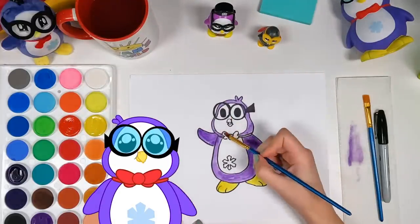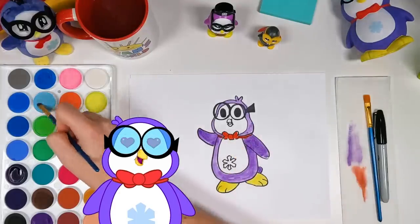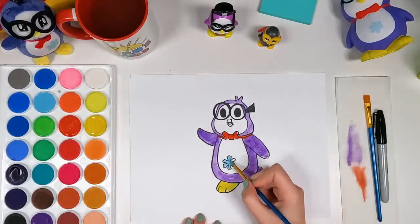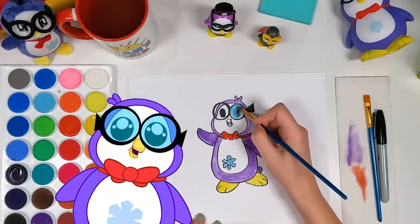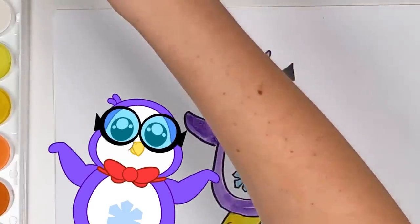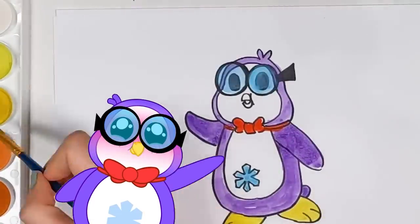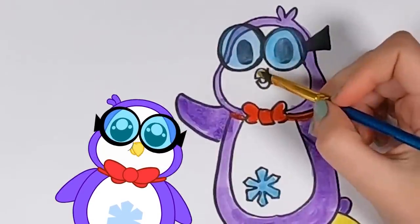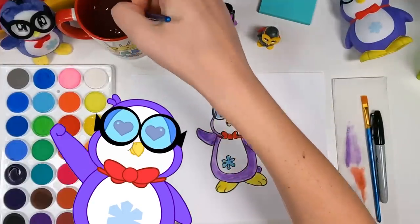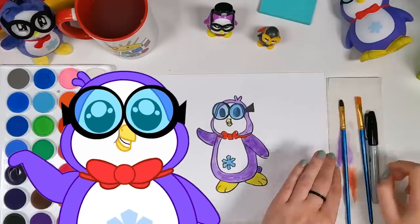Now it's time for my bowtie! Oh yeah! Look how red it is! It's so cool! Now you're filling in the glasses. You know, this makes me think — maybe I should get different colored glasses! Maybe a little red to match my bowtie! Or I could go something really crazy, like green or something! Who knows?